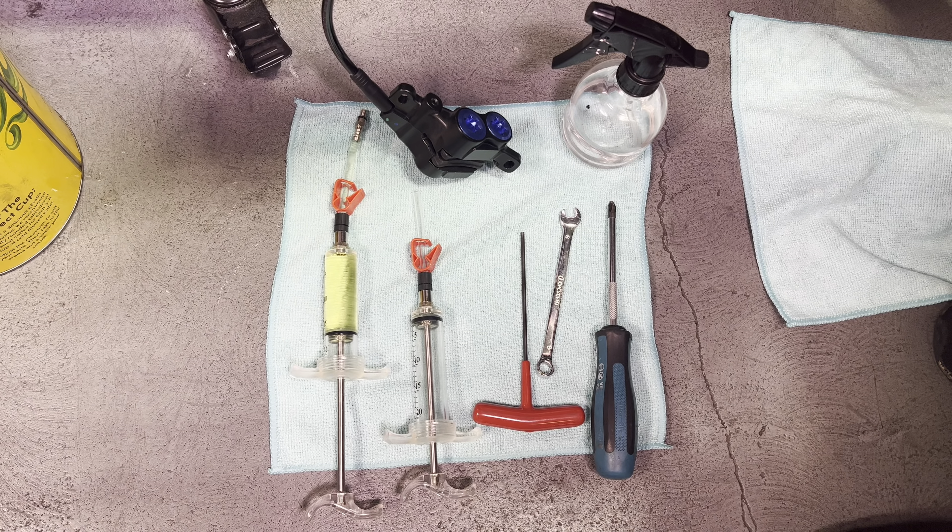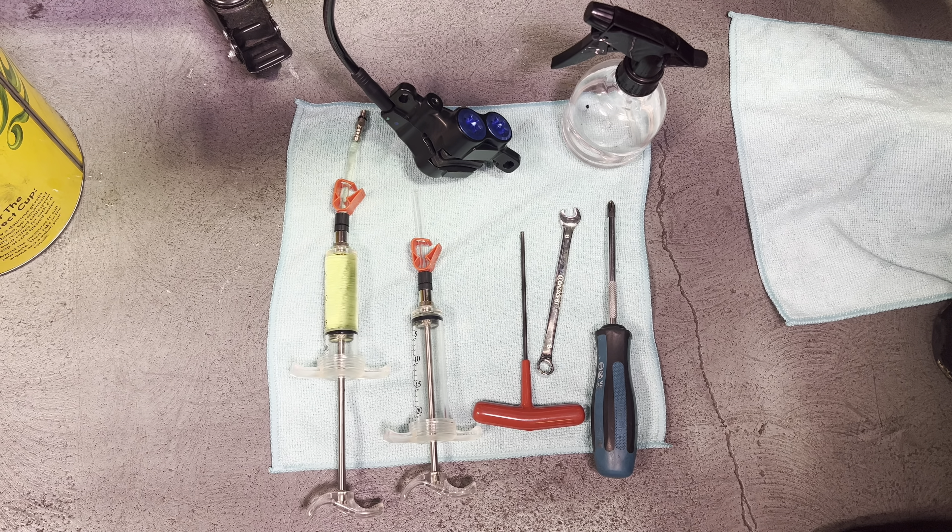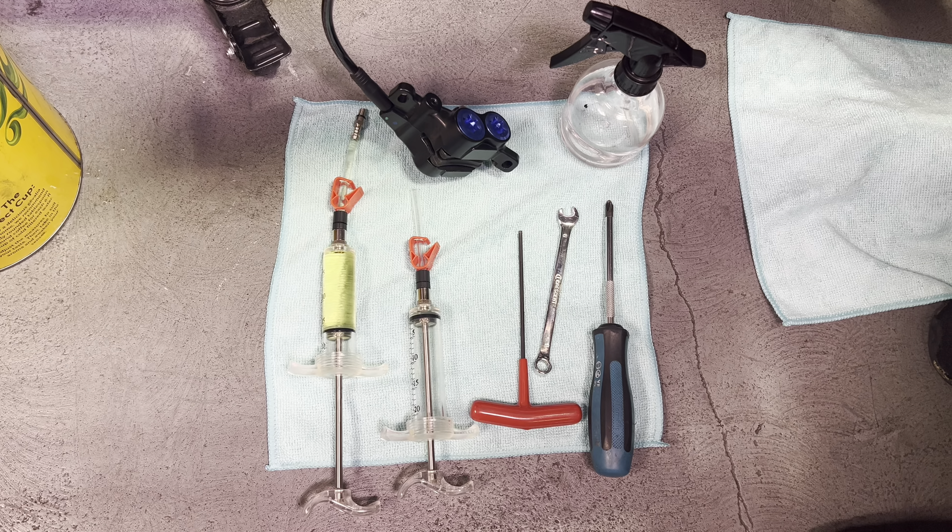Hey guys, it's Kyle down here at LunaCycle. Today I'm going to show you how to bleed the brakes on the Tellaria Sting MX-5.